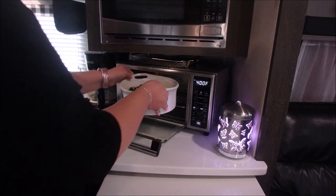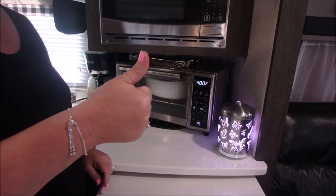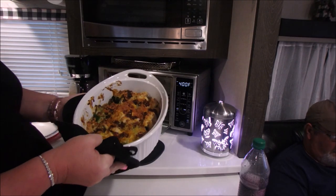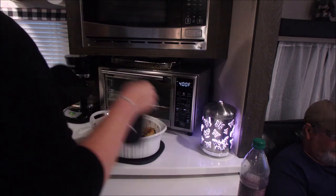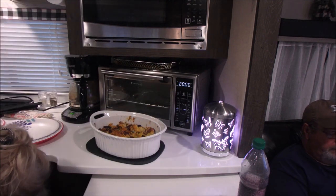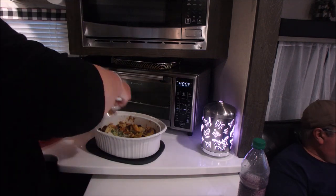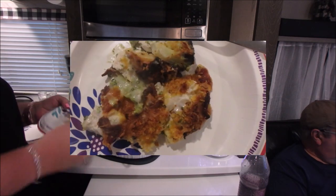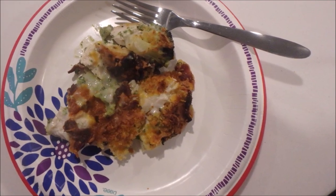I cook this for 20 minutes or until the chicken mixture is hot. Mine probably would have cooked 15 minutes in the oven — this is the Emeril Lagasse 360 Power Air Fryer, and it does cook a lot faster than other ovens. But it was good, and we decided we are definitely doing this dinner again. Here are your ingredients.